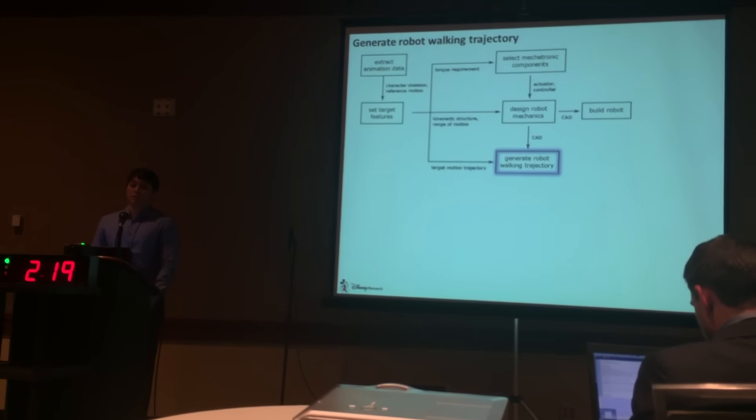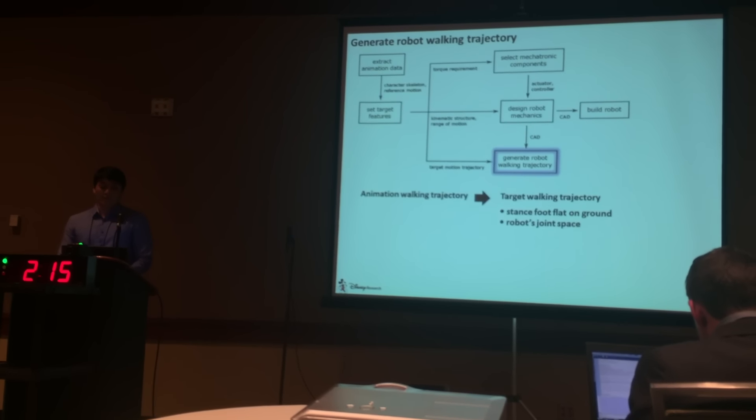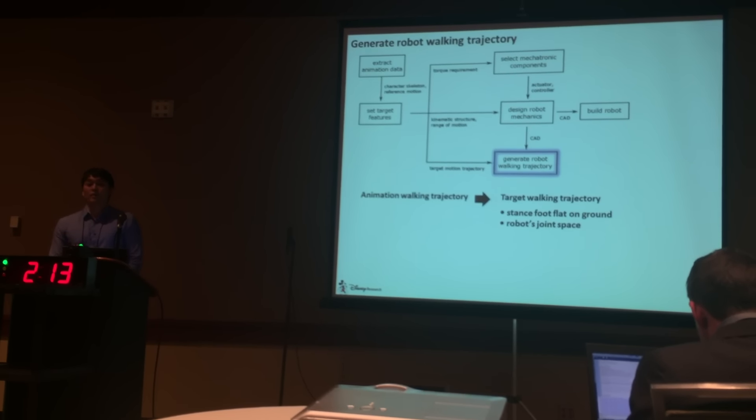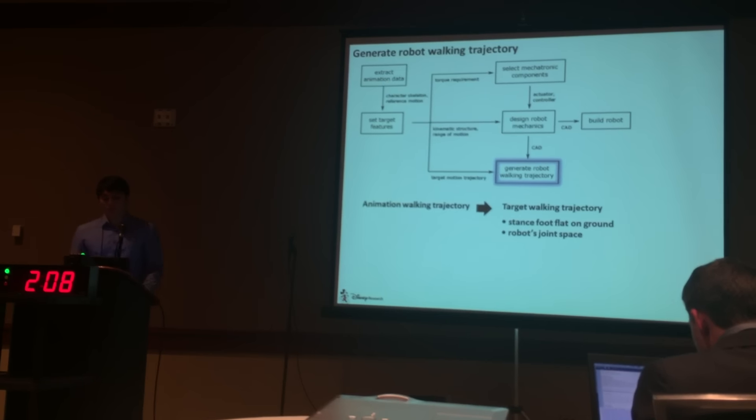Given the robot and the animation walking, we set the target walking trajectory. Specifically, we modified the animation walking to keep the stance foot flat on the ground and by mapping the motion to the robot's joint space.